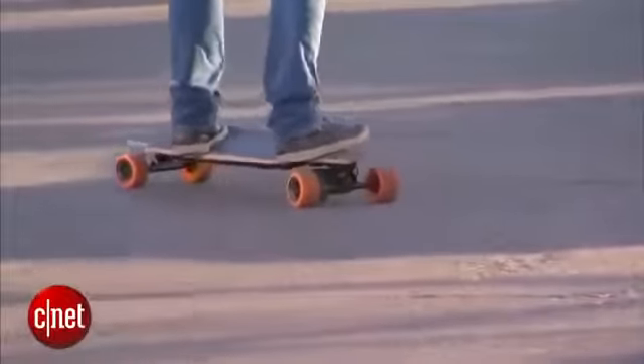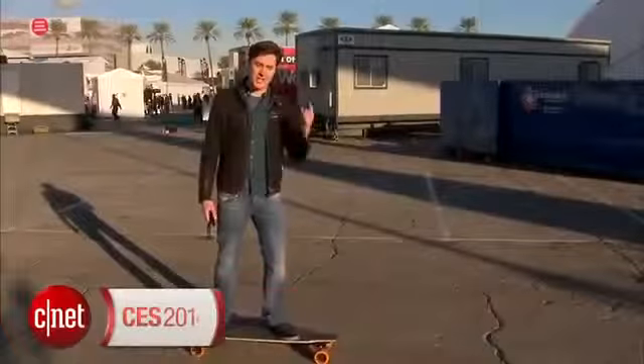That's all from me. I'm Lou Westaway for CNET here at CES 2014. Check out ces.cnet.com for more.